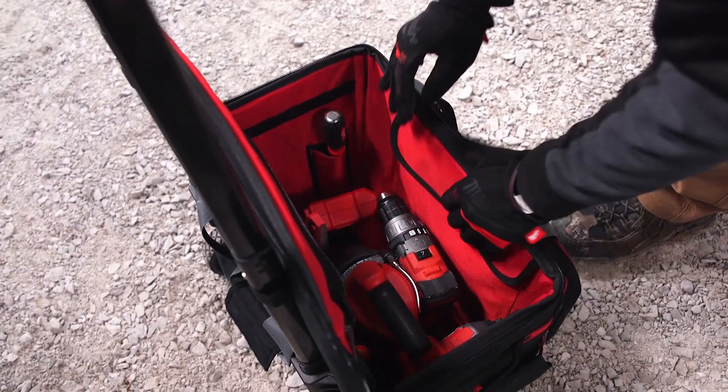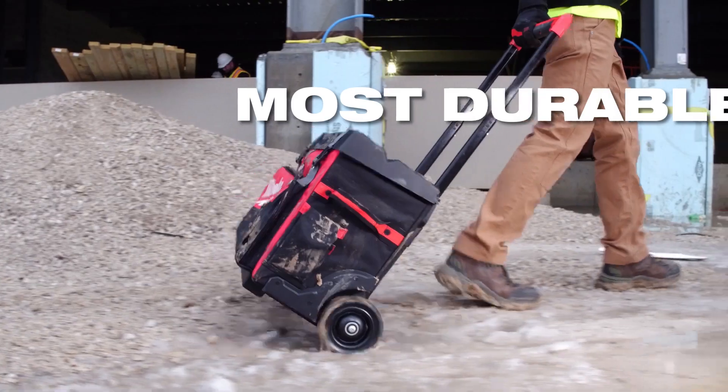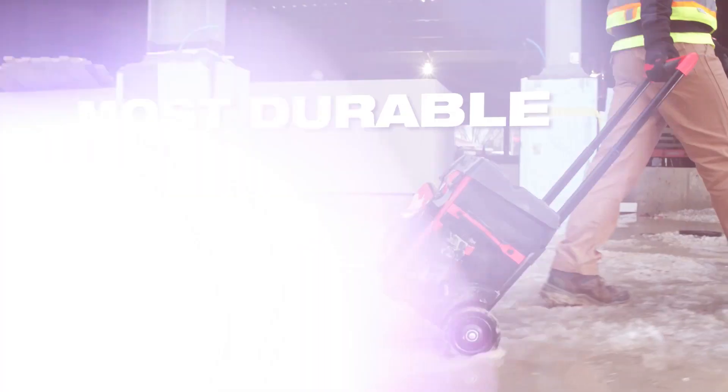We've even added a padded tech pocket for computers and tablets. Experience ultimate versatility with the most durable rolling bags in the industry.